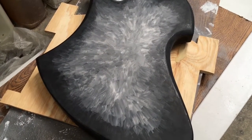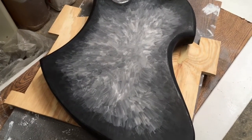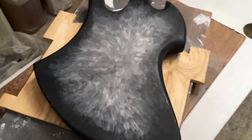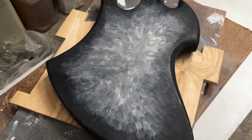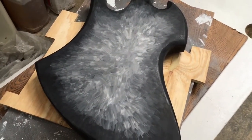Hello, welcome to Guitars for Bars. I'm your host James. Today we're going to start the final clear on the back of this one, and then later in the video we'll flip it over and do the final clear on the front.